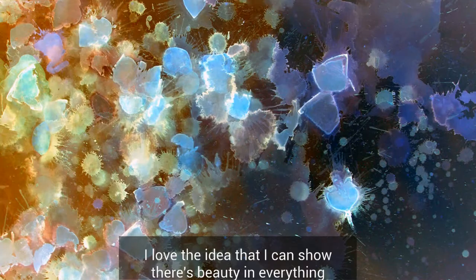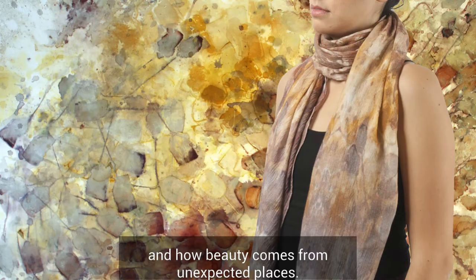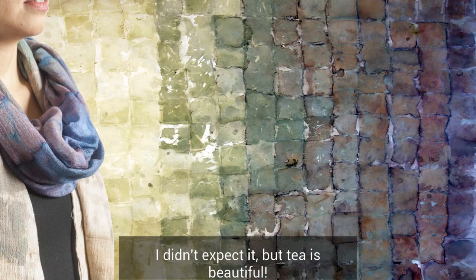I love the idea that I can show how there's beauty in everything and have beauty come from unexpected places. I didn't expect it, but tea is beautiful.